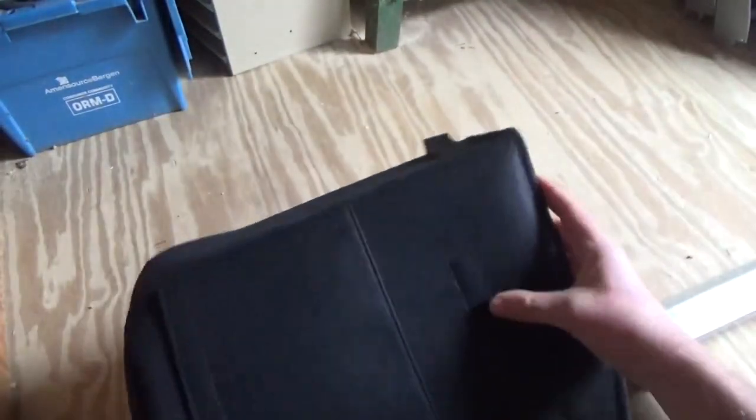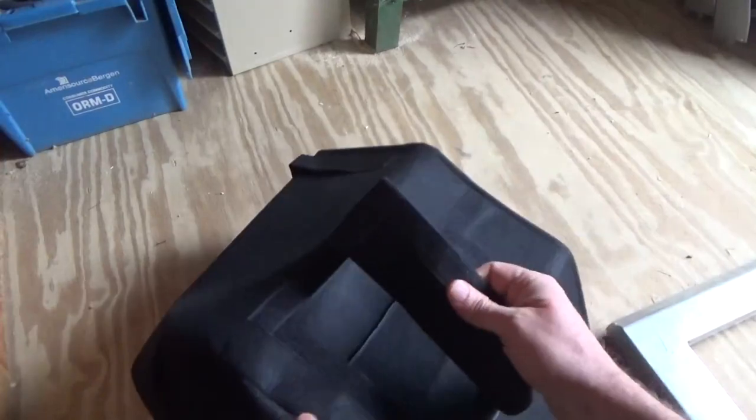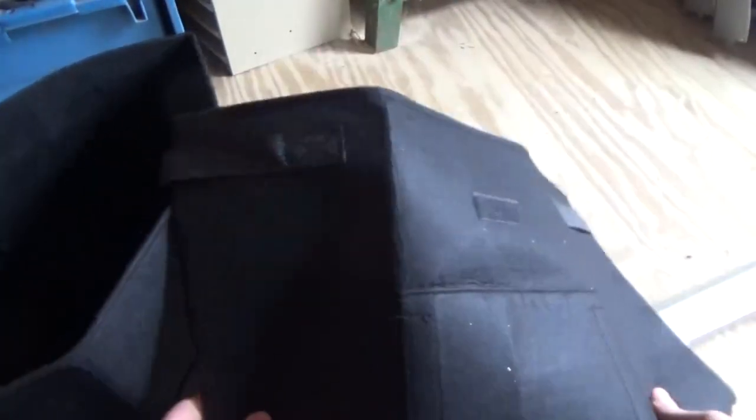I'm gonna have to show you this in better light. It's a large potato bag. I'm in the wood shop — it is raining out real bad. Now you can see it better. It's about the size of a five-gallon bucket, round. It's got handles, one on each side. There's a velcro thing on the front and — is that a pocket? There's a pocket on here! Is that so you can reach in and grab your potatoes? There's two of them — a two-pack of potato grow bags. Interesting.